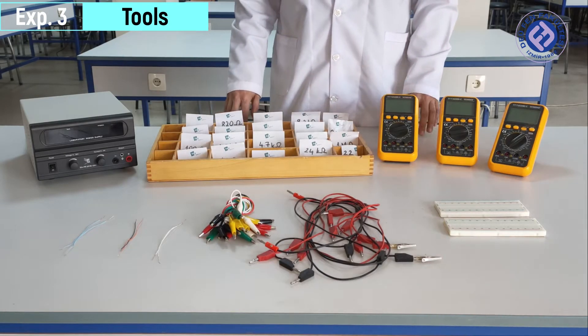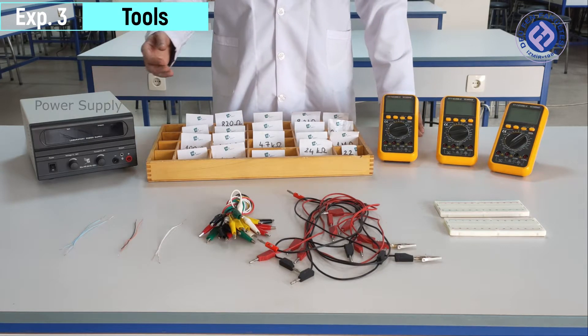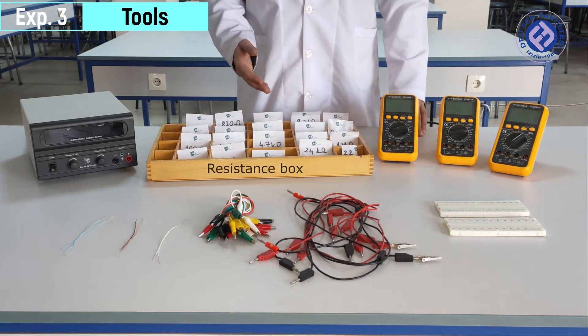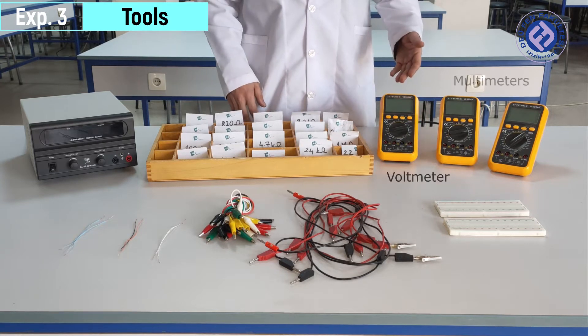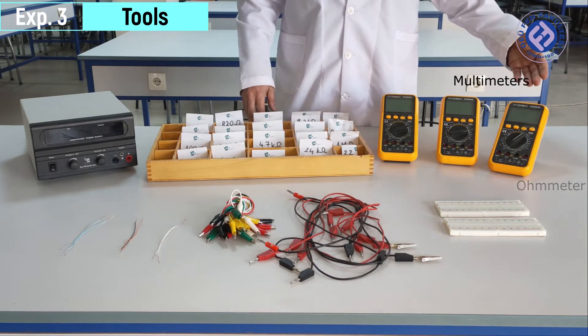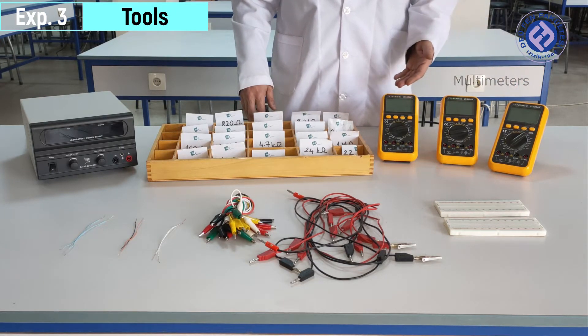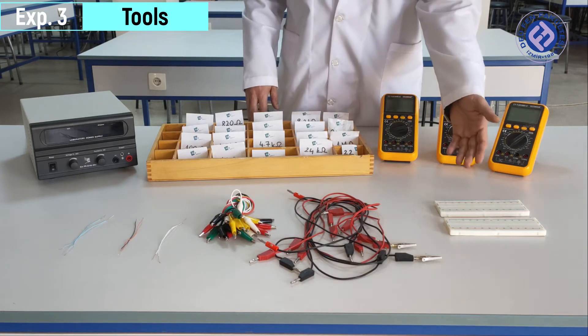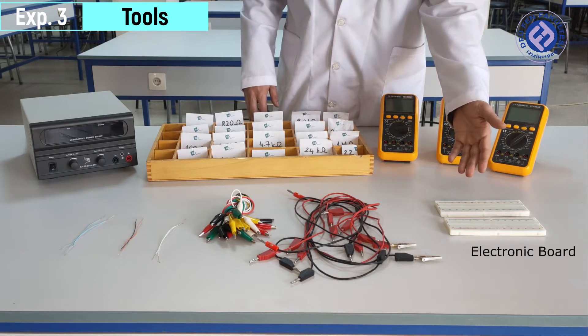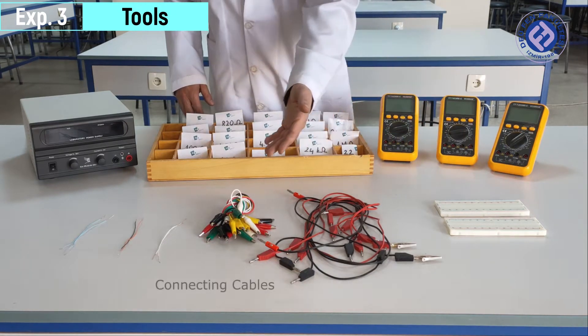Tools of the experiment: power supply, resistance box, voltmeter, ampere meter, ohmmeter, electronic board, and connecting cables.